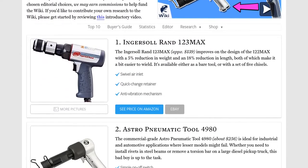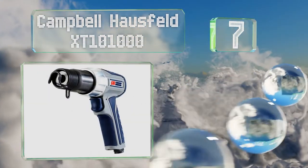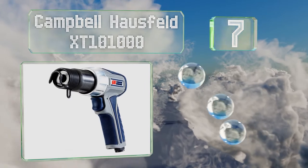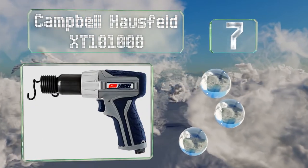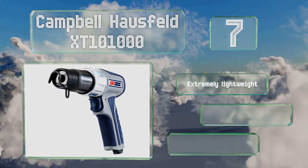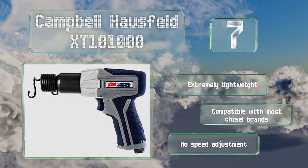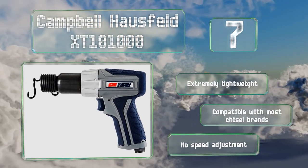At number seven, the Campbell Hausfeld XT-101000 absorbs vibrations well, making it a bit more forgiving on your hands than some other options. It does feel a little underpowered, though, despite being capable of 2,600 blows per minute. It's extremely lightweight and compatible with most chisel brands, but you can't adjust the speed.